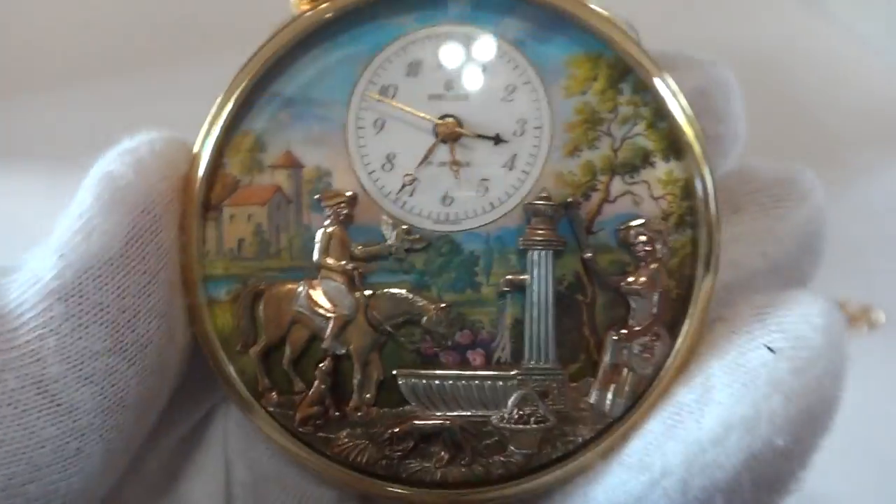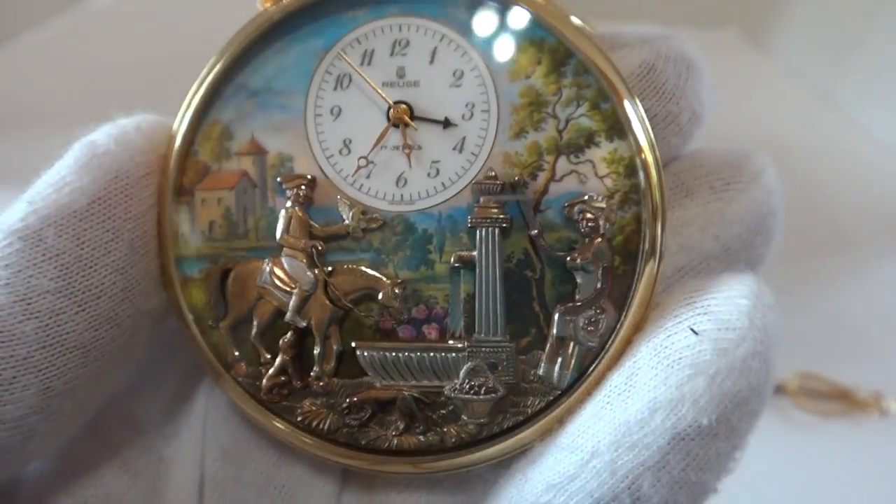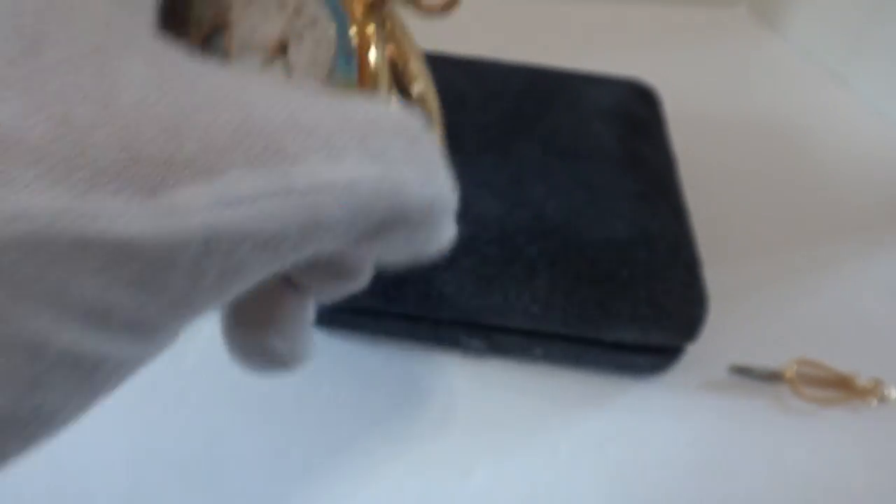That's a nice feature because it is a really fun pocket watch and you might want to show it off to your friends. You can just press the button on the back and it will trigger the automation and the music.